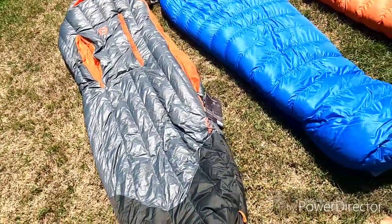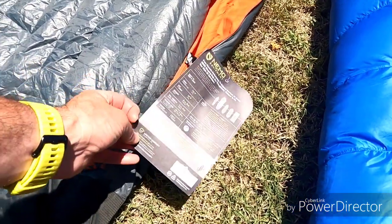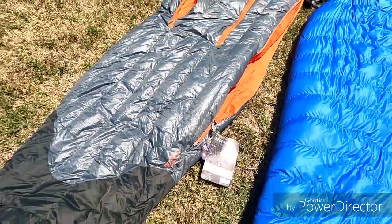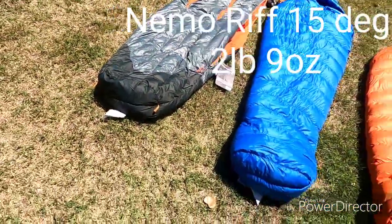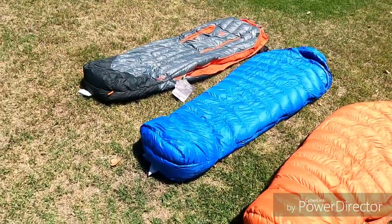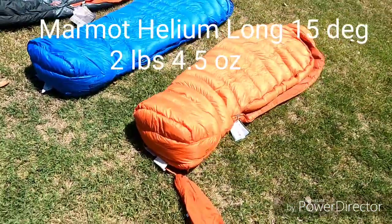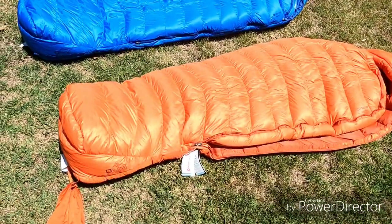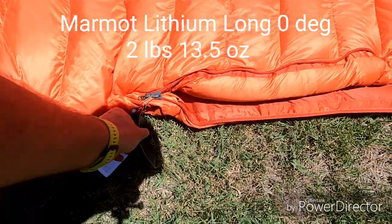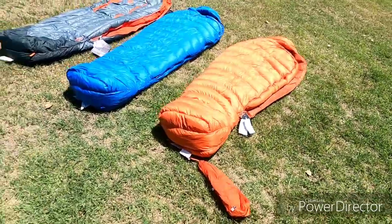Zippers can add a little bit of weight, and speaking of weight, these are all pretty respectable lightweight bags. The Nemo Riff is 2 pounds 9 ounces — these are all the tall versions. The Helium 15-degree bag is 2 pounds 4.5 ounces, so a little bit less. And then remarkably, this Marmot Lithium is 2 pounds 13.5 ounces, which is pretty incredible considering it's a zero-degree bag and it's supremely warm.